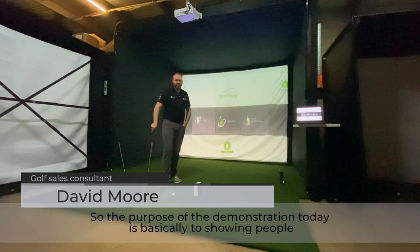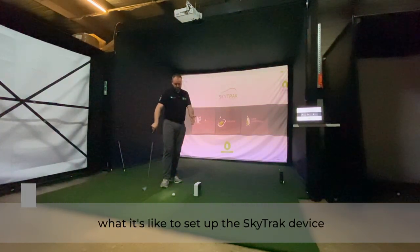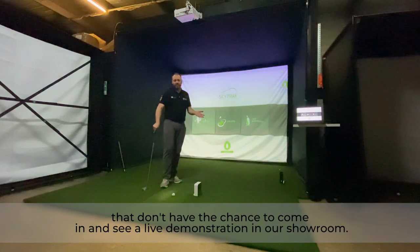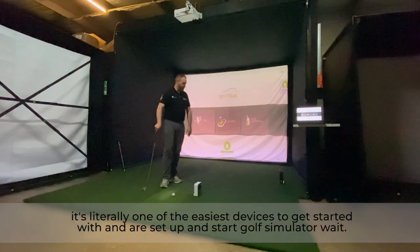Hi everyone. The purpose of this demonstration is to show people what it's like to set up the SkyTrack device, and also to help people who don't have the chance to come in and see a live demonstration in our showroom. What I'm going to do today is take you through a quick setup of the SkyTrack — it's literally one of the easiest devices to get started with.